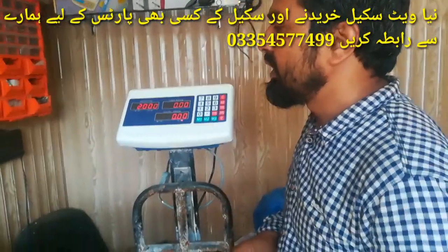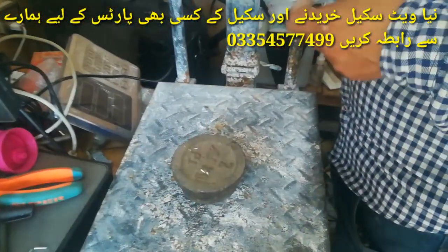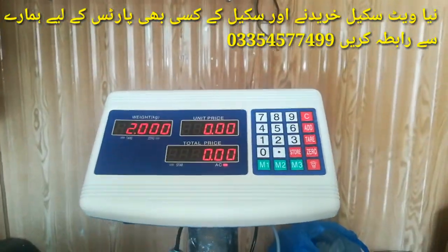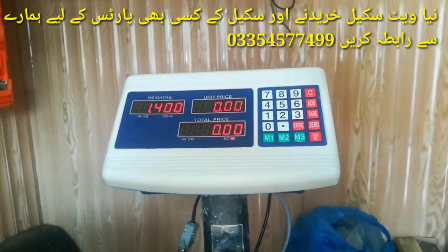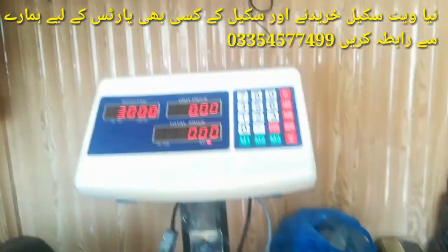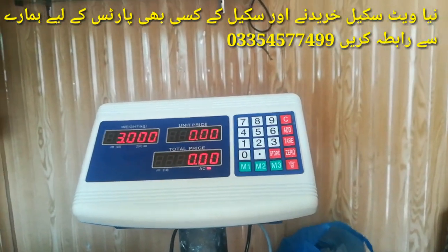Now we have 2kg dead weight, and 1kg dead weight. 2kg is placed on top of it. If we get 2kg again, then 3kg is placed on top of it. This is the calibration.